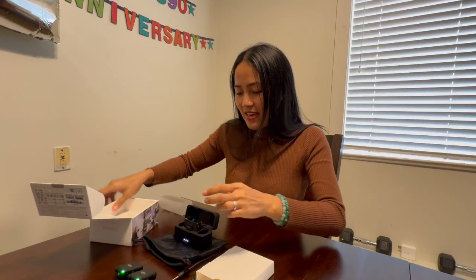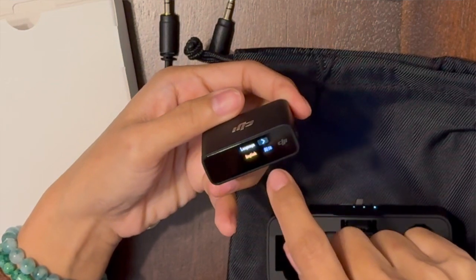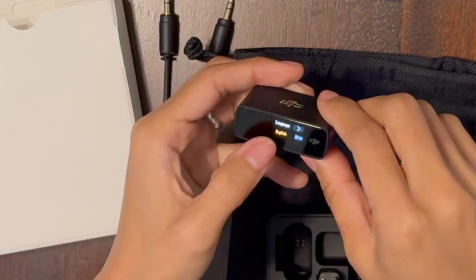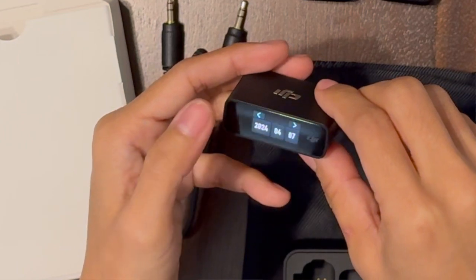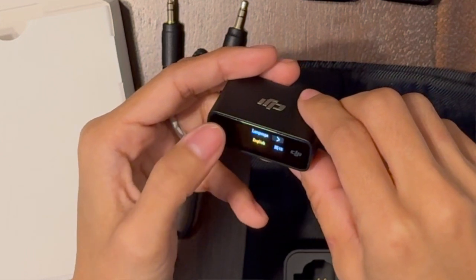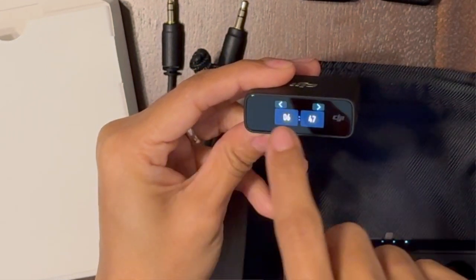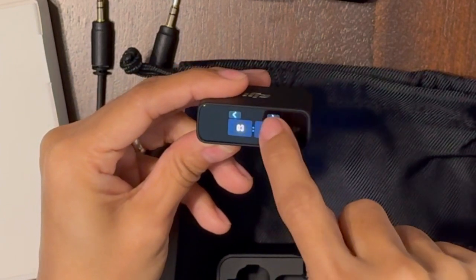We have two mics and we have a transmitter. This has a touch screen — it's not gonna touch. I can't change it. Oh, there — now I know the time, babe. 3:47, okay good, boom.